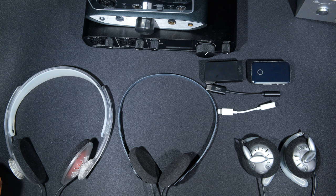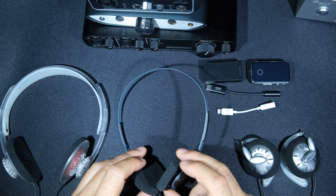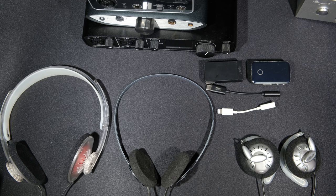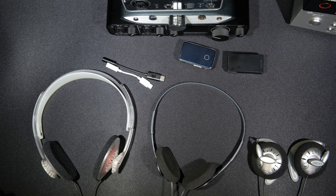First off we have the KPH30i Clear, the KPH40, and the KSC75. I'm just going to go ahead and start listening and then let you know what I think. Alright, so I just tested all three of these headphones on all these DAC amps — first I'll go over what the difference in sound for each headphone is.